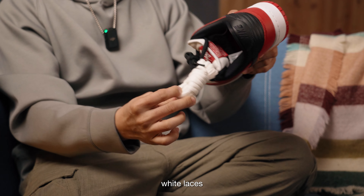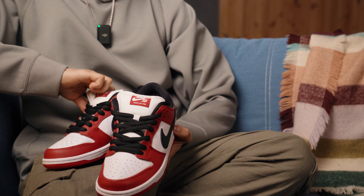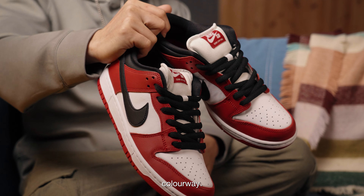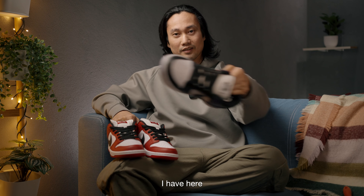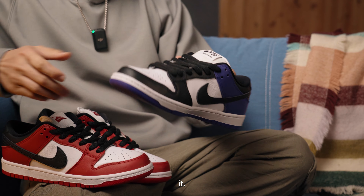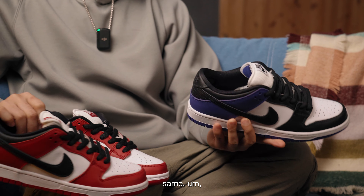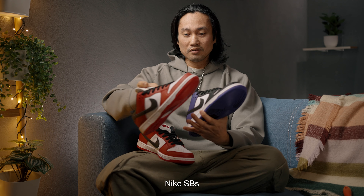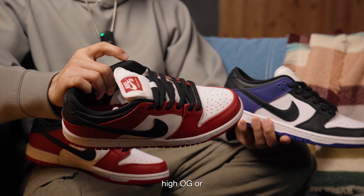We have some extra white laces here. This is the Chicago J-Pack colorway — or J-Pack Chicago colorway. The leather — I have here the Court Purple, of course I prepared it. They're pretty similar, they're the same. Smooth, a little bit tumbled leather, but Nike SB's leather is a bit thicker if you want to compare it to the normal Jordan 1 High OG or the Nike Dunks.